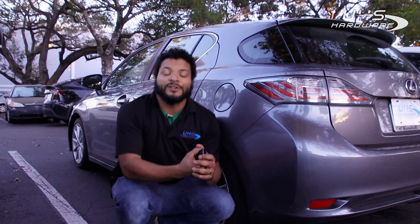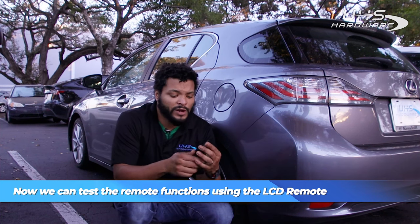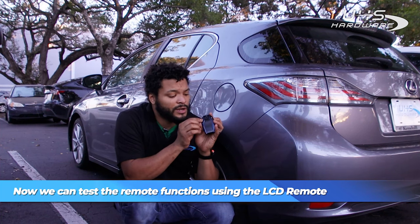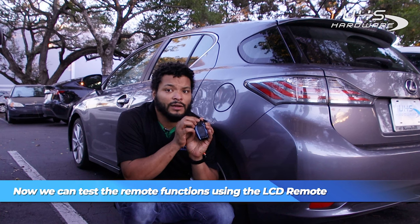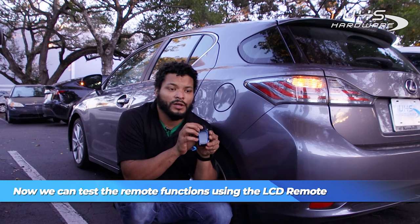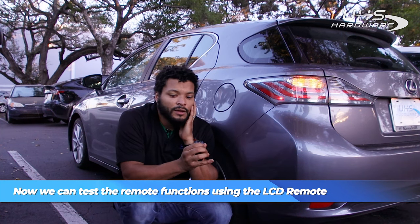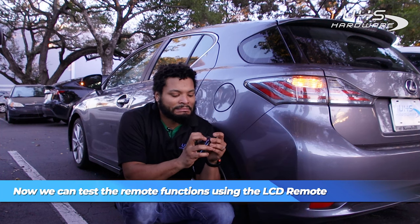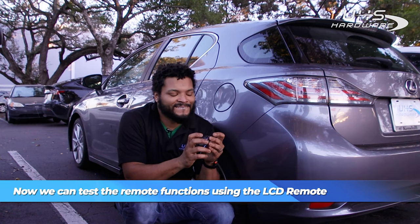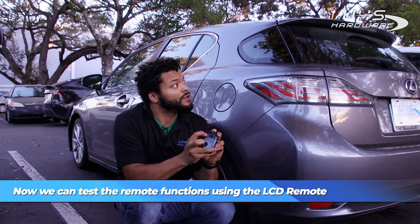So that was nothing difficult whatsoever. Now we're going to check out the key after I've done all the programming to make sure everything works. We have our buttons here on the outside — going to go ahead and hit unlock, and we got an unlock. Lock is the center button here, so that works. Panic works too.